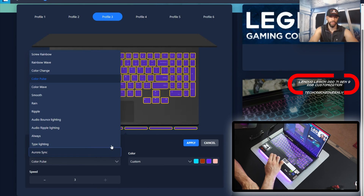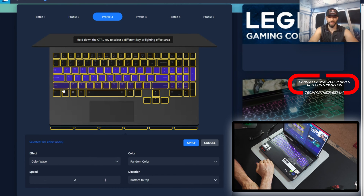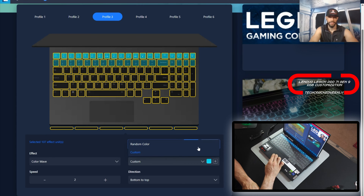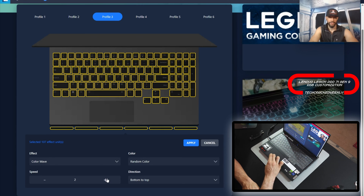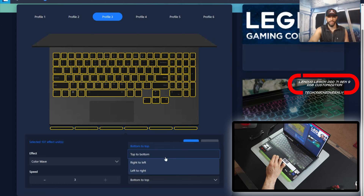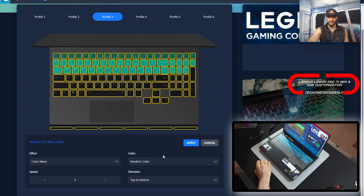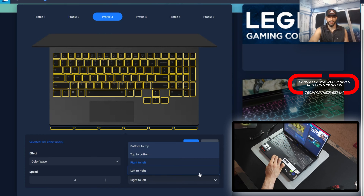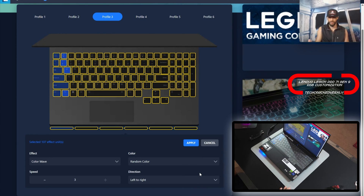By the way, as we're going through these, we have thirteen effects to choose from. Moving on, we have Color Wave — pretty cool. Again we have random color or custom. We'll go with random color and speed on three — I love things to be really quick. Then we have direction: bottom to top, top to bottom, right to left, left to right. Keep an eye on that base or chin bar too — it's doing the same thing that the keyboard is doing.